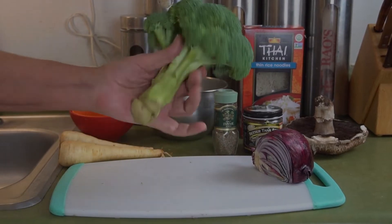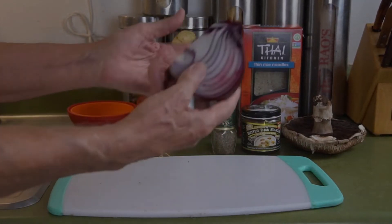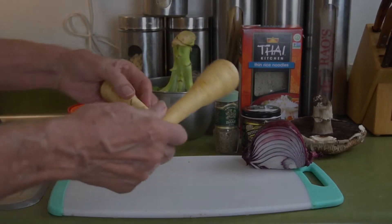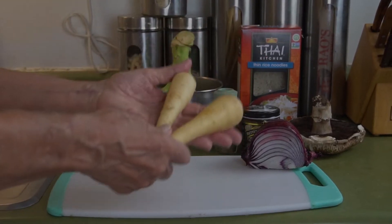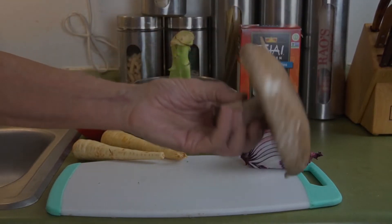Okay, this is our first ingredient — this is broccoli. And we'll have a little bit of what's left of our onion here — this is red onion. And we've got a couple of parsnips that are different, of course, than what we've seen. And then the star of the show is going to be the portabella mushroom.